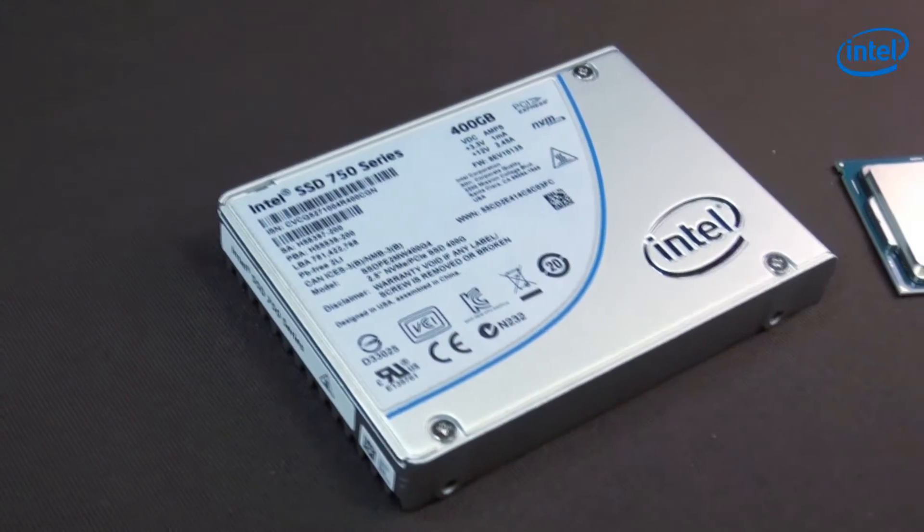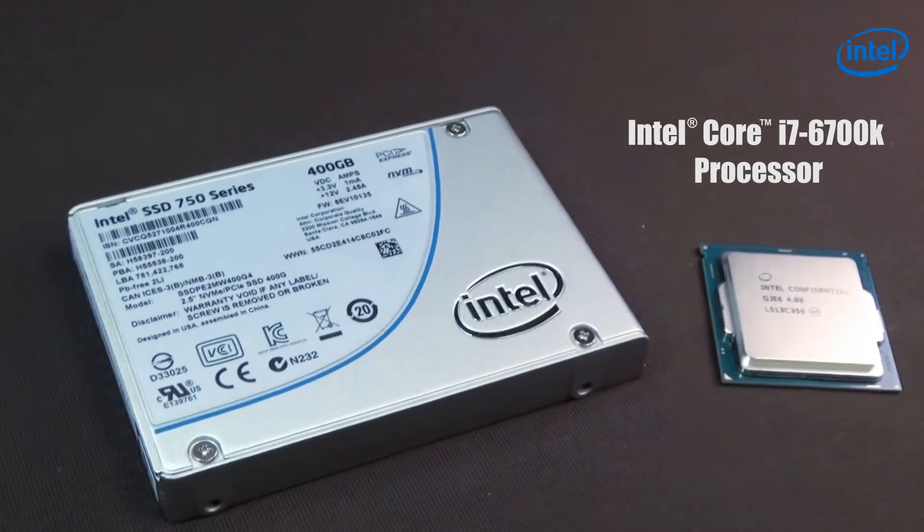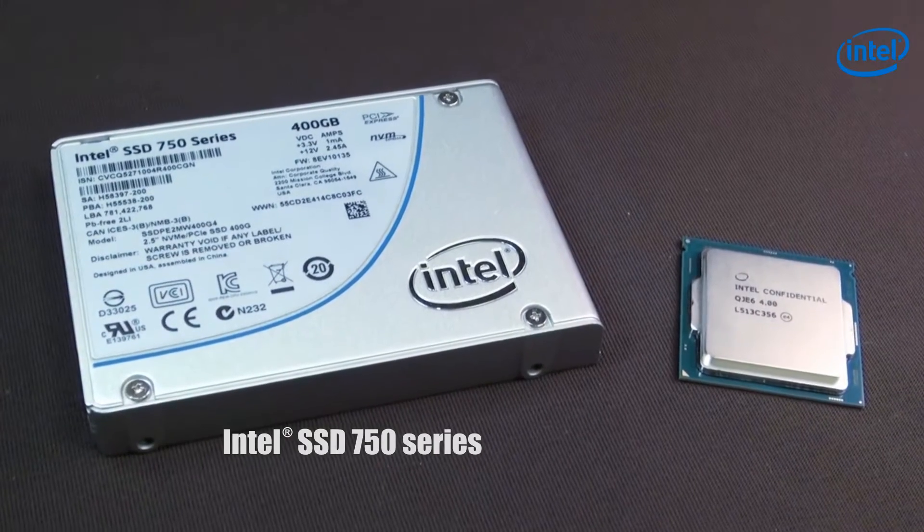Hi everyone, Vinnie here. It's been a while and today we're going to do something a little different from the usual gaming equipment. Today we are going to talk more about your CPU and how you can actually improve the performance of it. On my hands I actually have two things: the Intel Core i7-6700K processor and the Intel SSD 750 series.